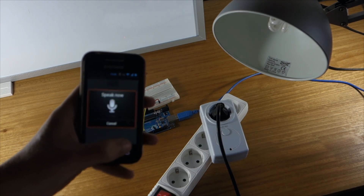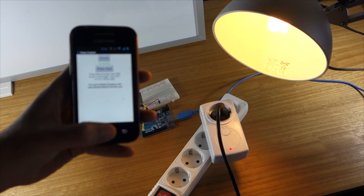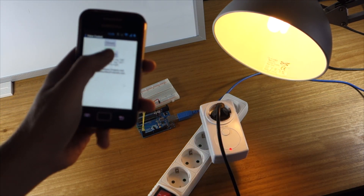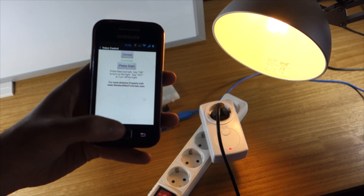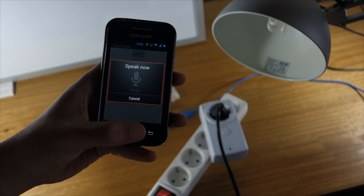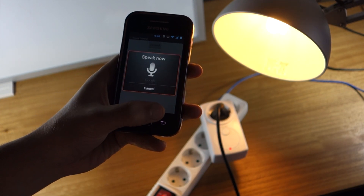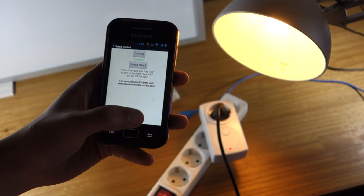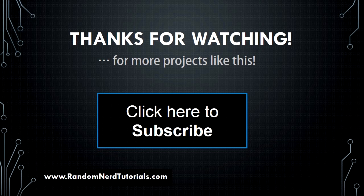Let's see the demonstration. On. Off. On. Off. Thank you.